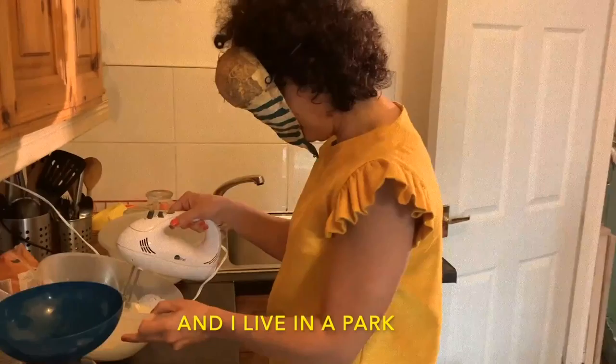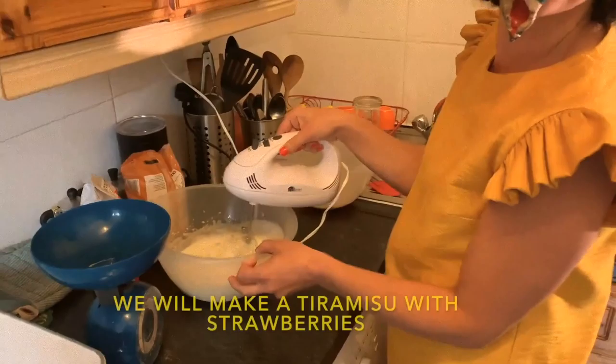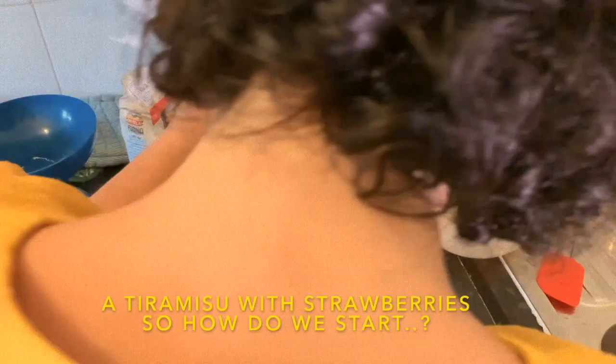We have a tiramisù, but since today I am a moth and I live in a park, and as a moth I love summer, we'll make a tiramisù with strawberries.